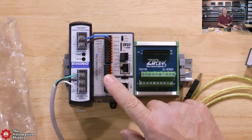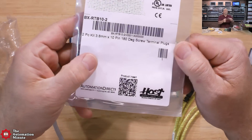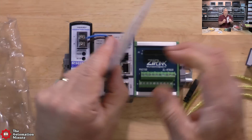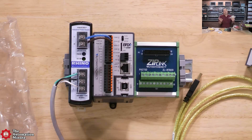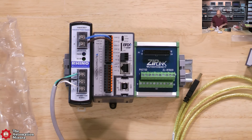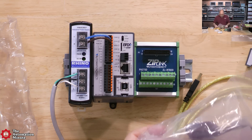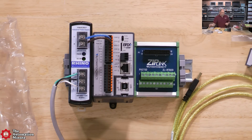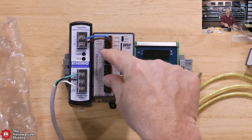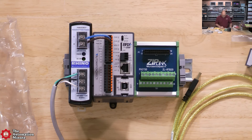It comes with spring clamp terminal blocks installed by default, but if you wanted screw terminals instead, they include those as well — which is a nice optional extra. They also include a ZipLink cable, which goes from the I/O to a terminal block. Nice addition.